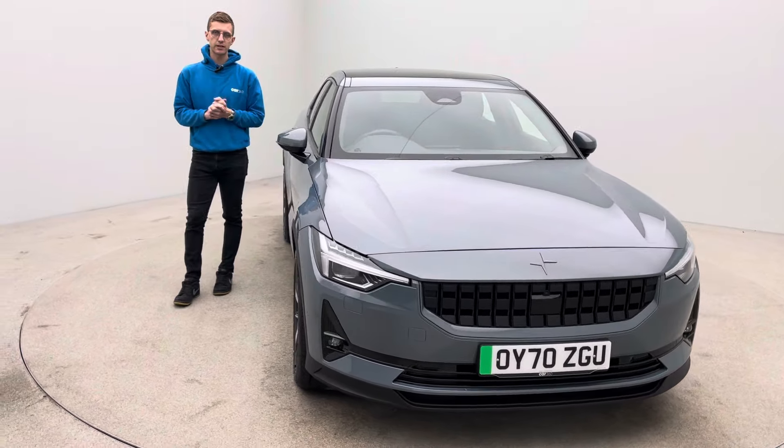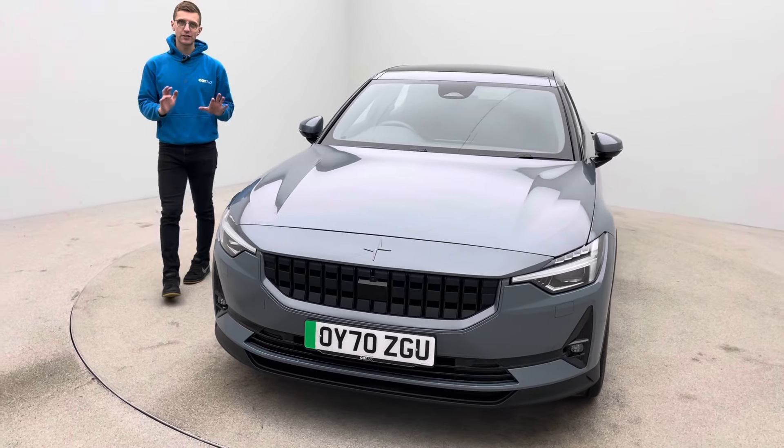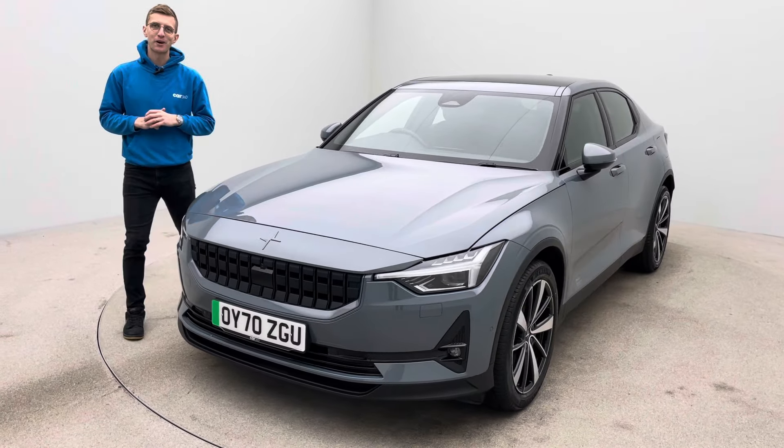Any questions, any queries, the sales team are here seven days a week — please do pick up the phone. Thank you for watching, I hope you liked the video, I'm sure you liked the car. I look forward to hearing from you soon. Bye for now.